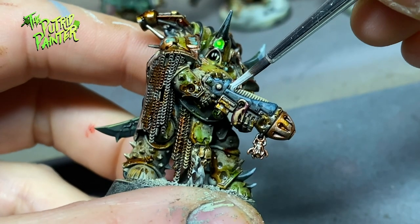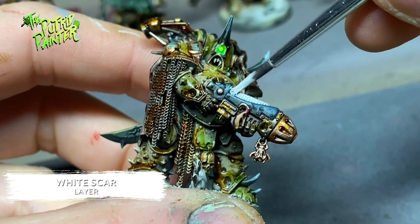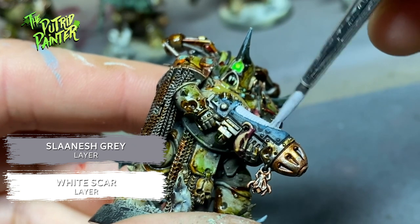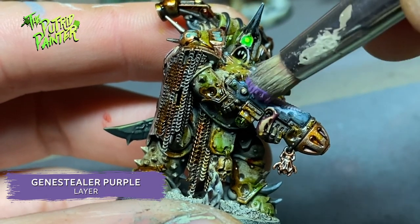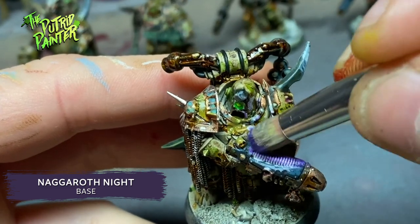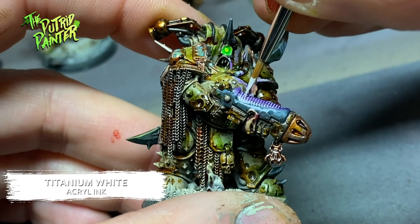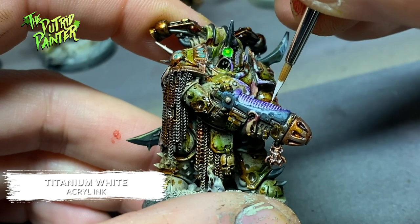It's not really Plague Marine related, but here's a quick plasma glow tutorial. First I paint the plasma coils with White Scar. Then I cover the coils with a mix of White Scar and Slaanesh Grey. Next I use a dry brush with very little Genestealer Purple and carefully go over the coils, then do the same with Naggaroth Night. Finally I come in with Titanium White to redo the white between the coils and at the bottom — it's very thin and fluid so it goes into the recesses easily.